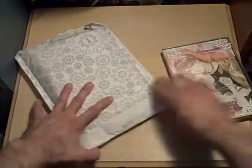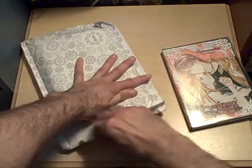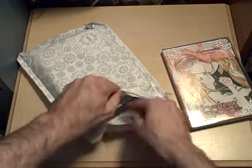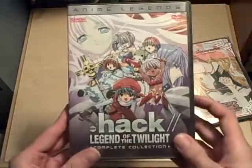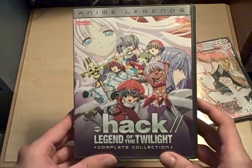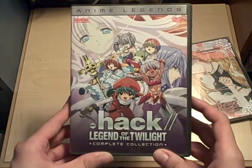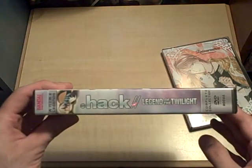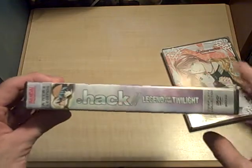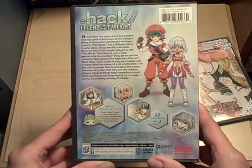Now let's see what's in the other package, which I just got today. This is the Anime Legends Collection Re-Release of .hack Legend of the Twilight. I have the first volume of this already, but I didn't get the other volume, so I've pretty much gotten this series complete with one fell swoop.